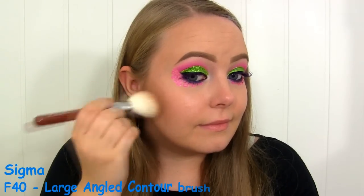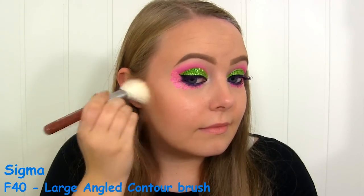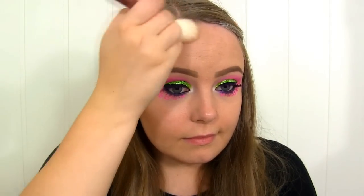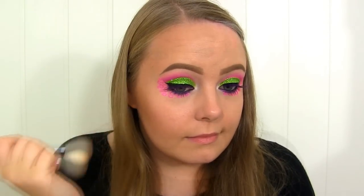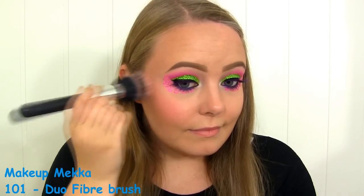To contour, I'm going to use the NARS Laguna bronzer. The blush I'm going to use is this gorgeous pink by Makeup Geek called Love Affair. Next, I'll be applying this highlight by The Balm called Cindy Luminizer.